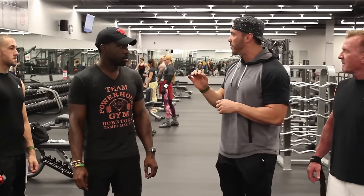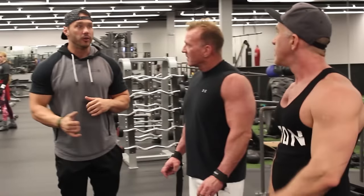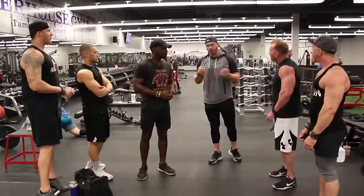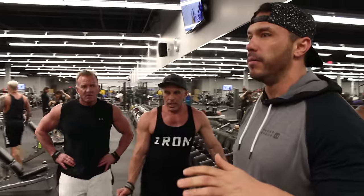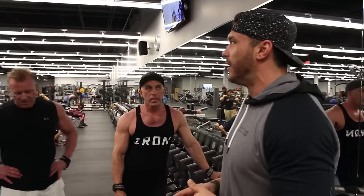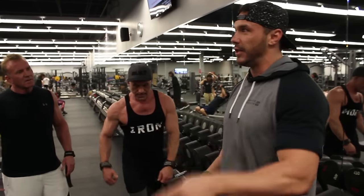We're going to get some one-arm dumbbell rows, lat specific. I'm going to give you guys a few cues — this may be a little different than how you've done your lat rows before. A problem I've seen a lot of people do with their one-arm dumbbell rows is they're not training intentionally. They're basically trying to use every muscle to move the weight. We're specifically using the lats.